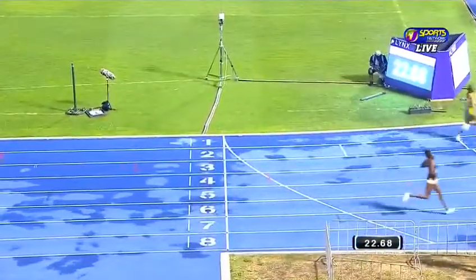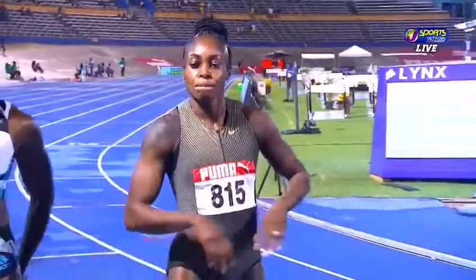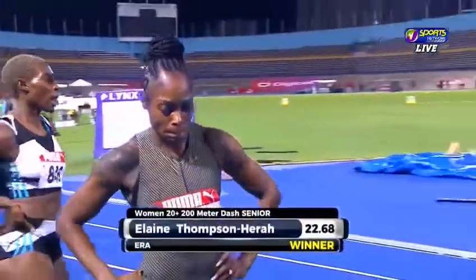More might have gotten a 22.6. The flash time for Thompson-Herah — doing enough. She came through at 22.6.